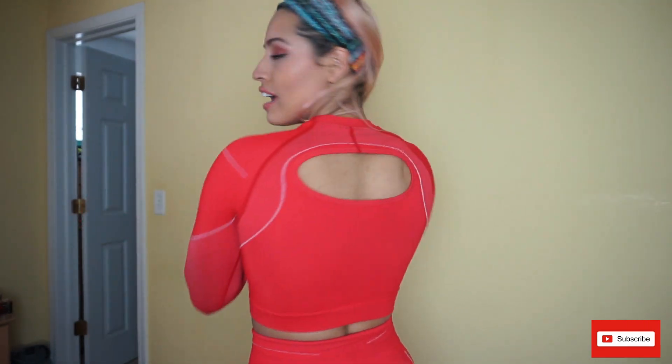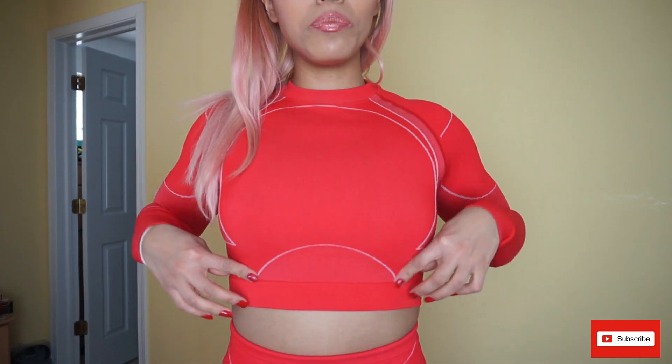It also has a bunch of contour lines right here and here, and I think that's flattering. It even has some on the chest area, so it kind of makes you look like you have a bigger chest. The back of it has a big keyhole, which I thought was cute because it's different. It's a pretty high neck — most shirts that I have like this go up to here and not here, but I think that's what makes it kind of nice. The bottom has a separate layer, like a separate seam almost, and it's pretty thick, so it's nice because it gives you that support if you have bigger boobs.